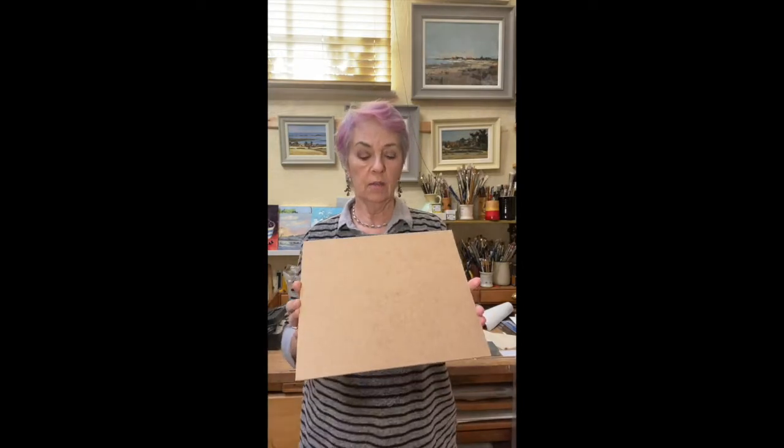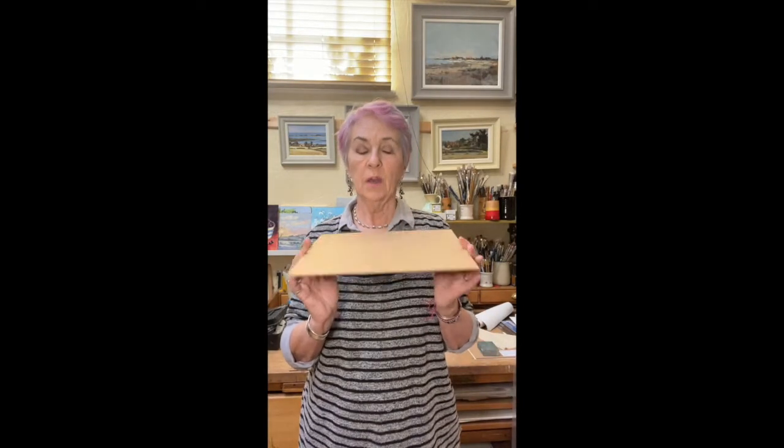I buy my sheets of MDF from the local woodyard and they cut it up for me. It comes in an eight-foot by four-foot sheet and I usually have it cut into 24-inch squares, which gives me eight squares. Then once prepared, I can cut them into sizes I want - a 24-inch square gives nine 8-inch squares, but you can play around with your own measurements.